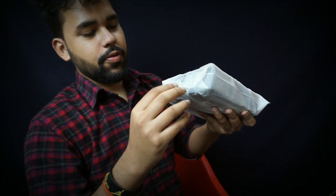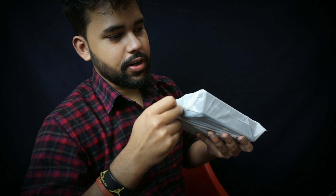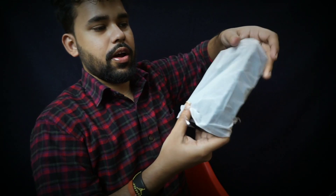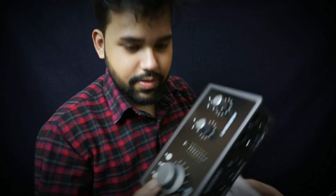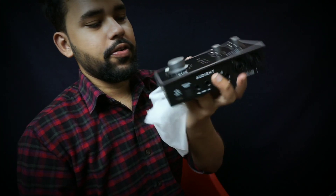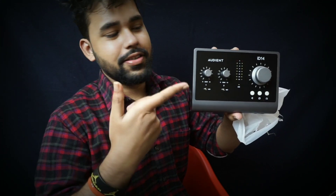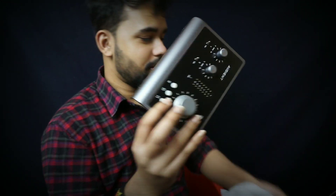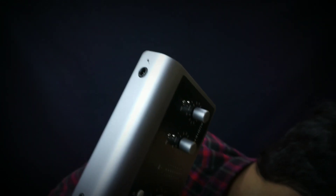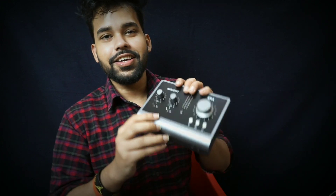I'll show you the interface. It's not delicate, but I'll open it carefully. This is your audio interface — it has an all metal body, no plastic. The build quality is very solid.